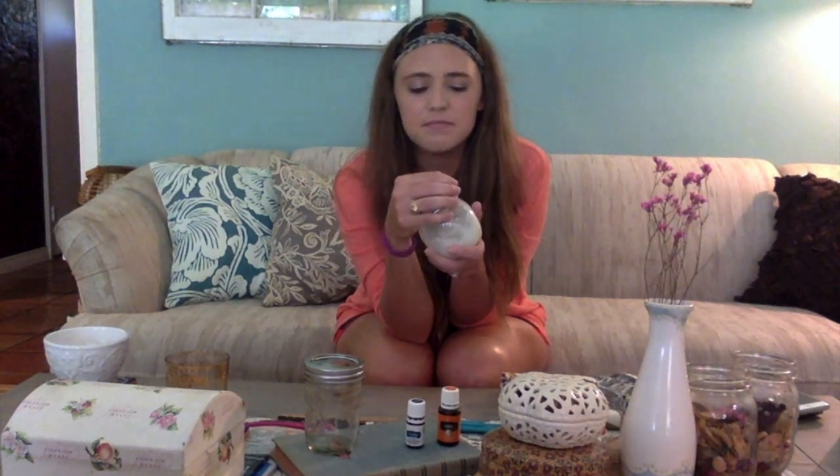When I got into natural living and realized that our world is full of toxic chemicals, I discovered this DIY teeth whitener that was completely toxic-free — and I had to try it. So before I show you how to make it, I want to tell you about my experience with it.